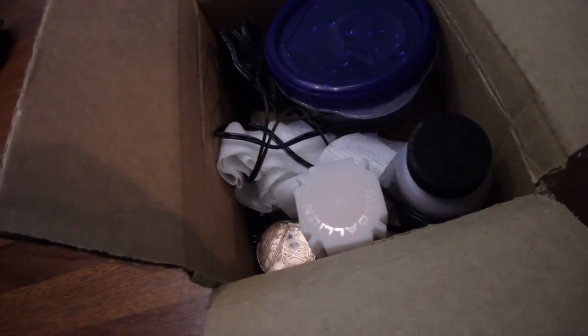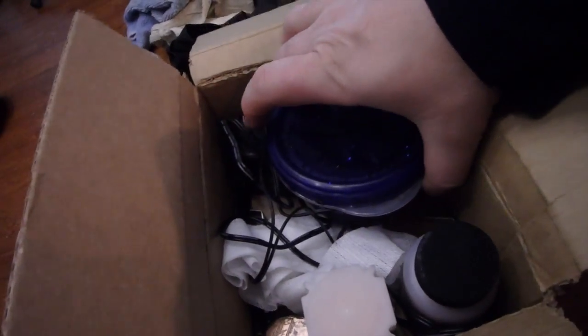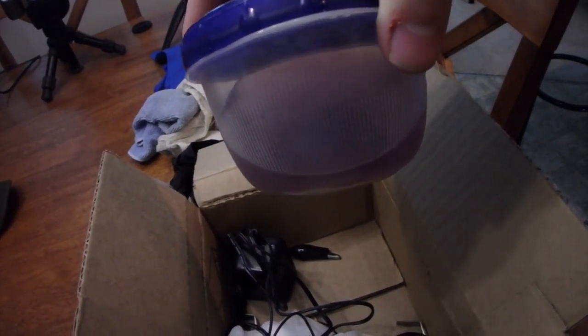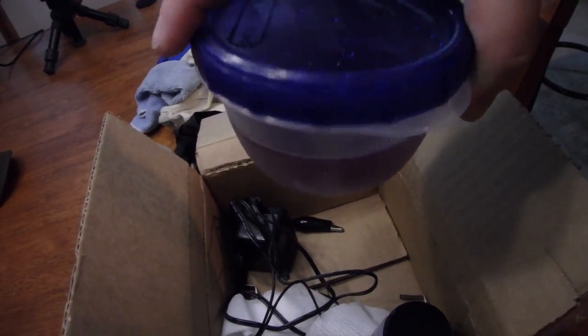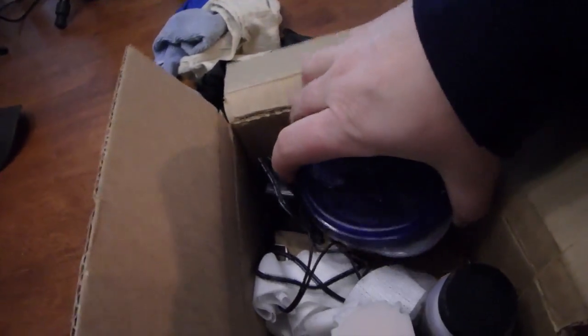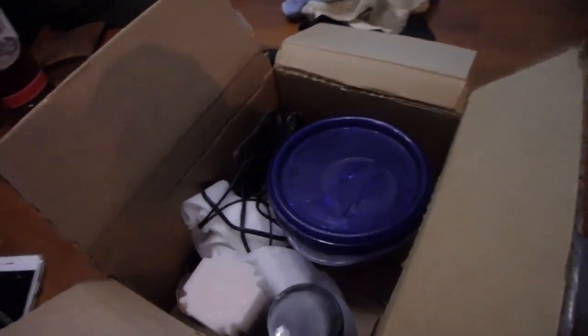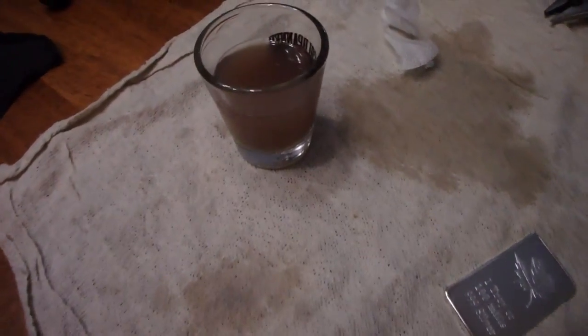In the previous video we did some gold plating and now we're going to try to do some black chrome. I don't know if this stuff's any good because when I ordered it, it came frozen so I threw it in this container and it thawed out. So I don't know if it's any good. We're going to find out. Let's get everything set up — we're going to see if the black chrome is going to work.